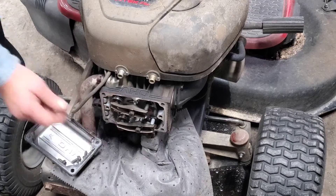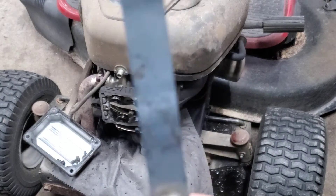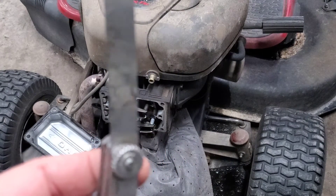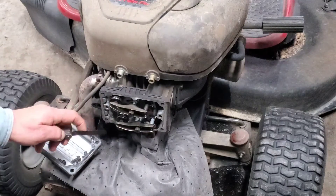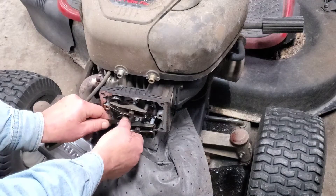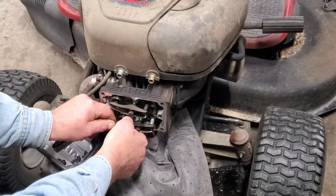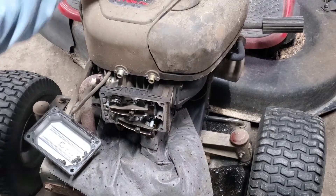Now, what I set these at is 4 thousandths. I'm going to grab the feeler gauge — go 4 thousandths, that's 0.004. We're looking for just a little bit of drag in here. That's actually a hair tight. We will adjust these, but let's check the exhaust side. That one is actually too tight also.